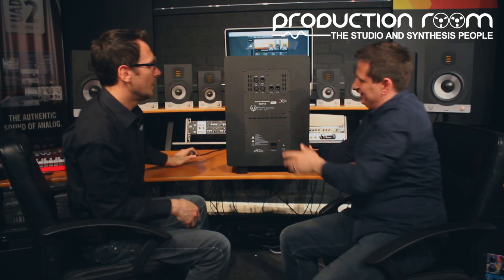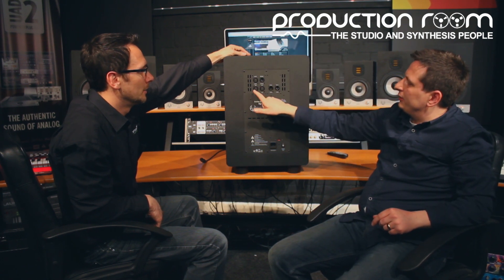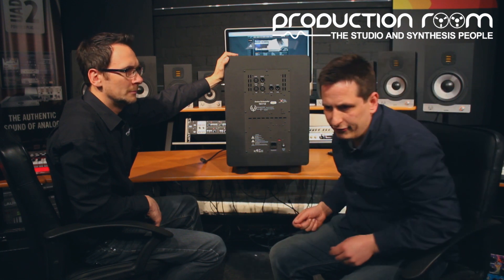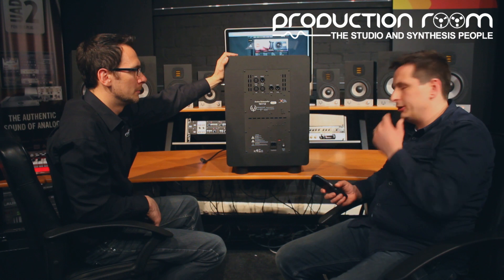Looking at it from the top — which is how most people wire it up — you can see the connectors clearly. Essentially, from your DAW output or main console monitor outputs, you feed left and right into the sub, then take the left and right feed out of the sub into the satellites, and that filter system kicks in. There's also a pure satellite button: if you want to go full range on the satellites and then bring in the subwoofer to reference, you can do that using the one-touch control on the remote, and it will refilter accordingly.